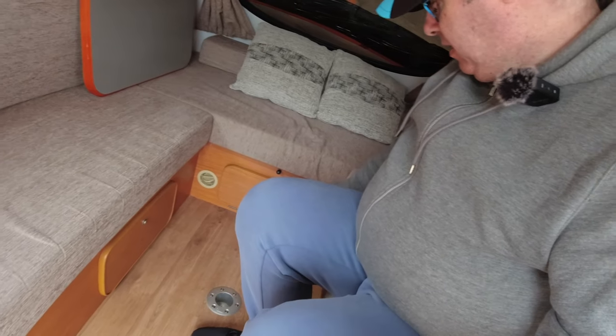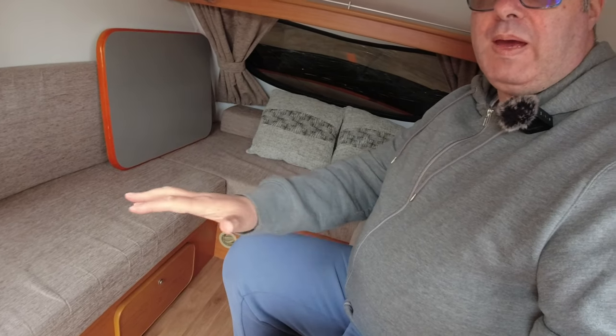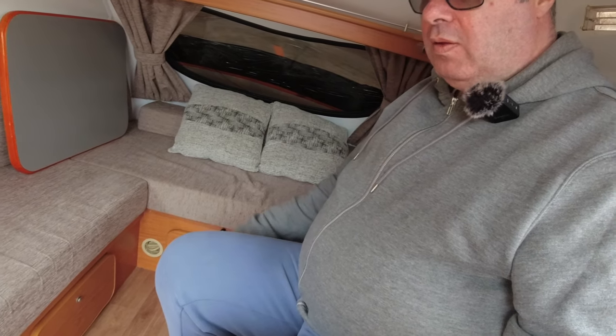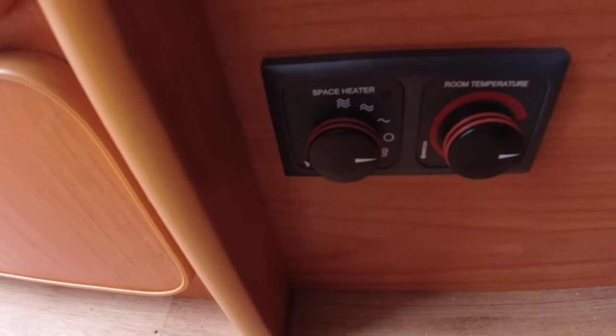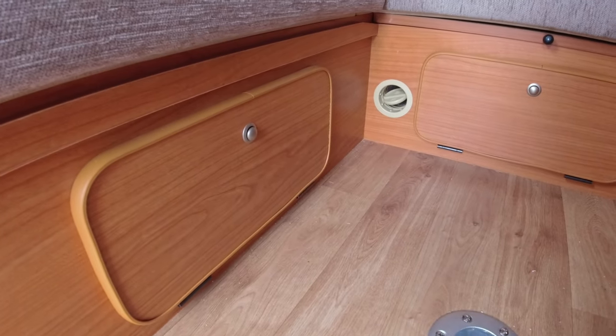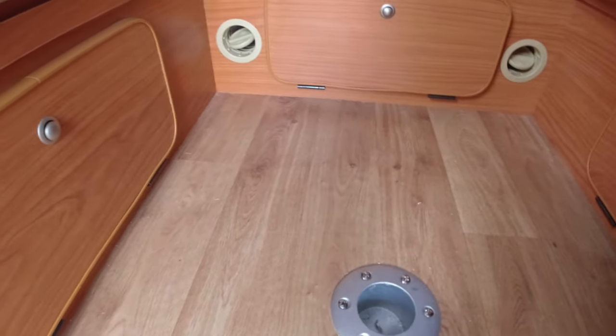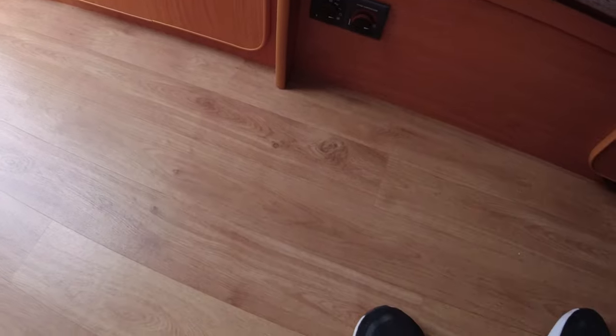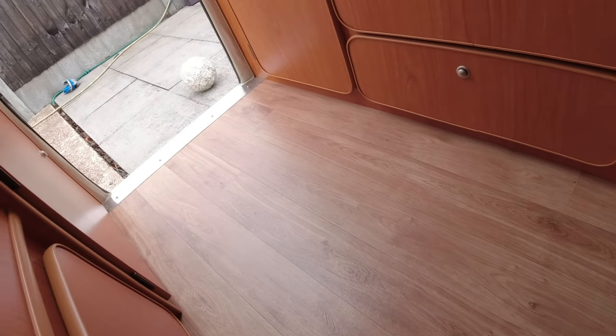The heating vents are down either side. I guess if you've got the bed set up I'm not sure how much heating you'd actually feel. The controls are down below which seem quite easy to use. I'm guessing that with the bed set up the heat will actually come out through the bottom of the bed.